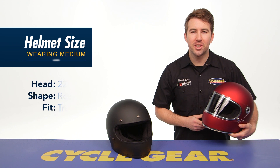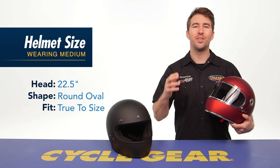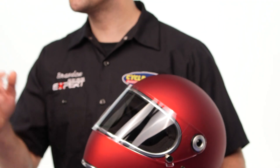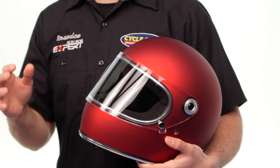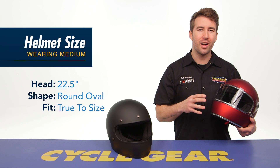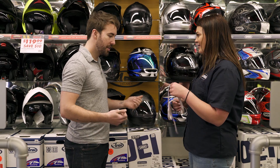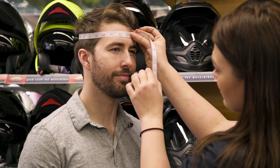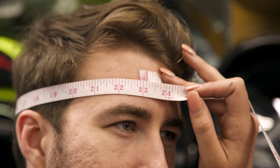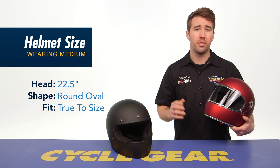Before we dive into some of these additional features, let's talk about the fit, as the fit of your helmet is rather important. Both the Gringo and the Gringo S are available in sizes extra small up to a 2XL and they come in a large variety of different colors and graphic options. For reference, I measure right at 22 and a half inches around the circumference of my head and I typically wear a size medium — a medium is a perfect fit for me.